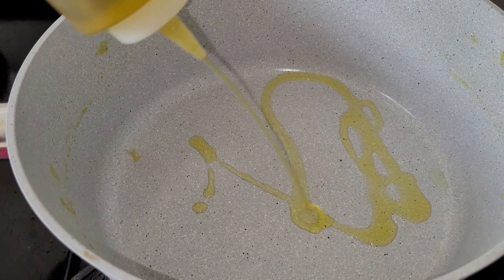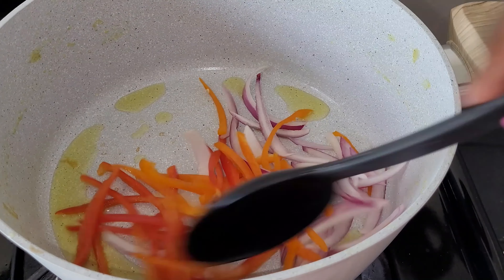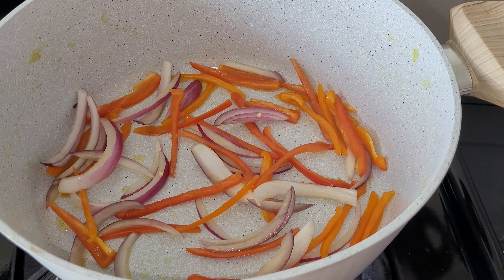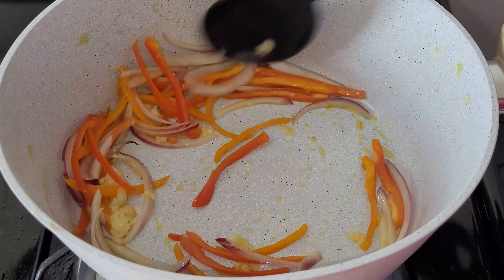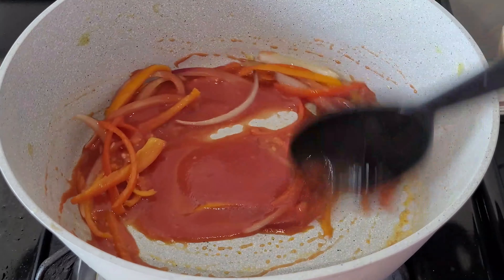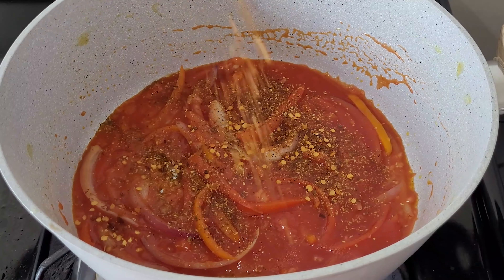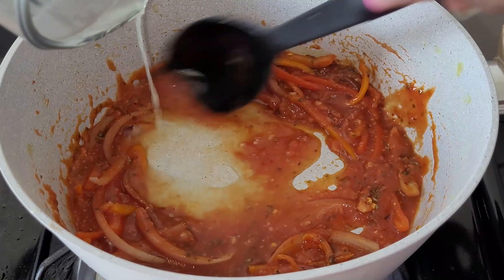I boiled two cups of pasta ahead of time. Now I'm building my sauce: I added some olive oil followed by onions and bell peppers, and gave it a sauté for about two to three minutes — I like my vegetables a little crunchy. Then I added about two garlic cloves, gave it a mix, and followed that with about one cup of tomato sauce. I let everything absorb its flavors, then added a little cajun seasoning, red pepper flakes, and oregano.